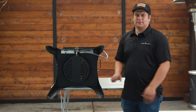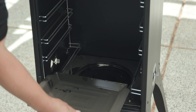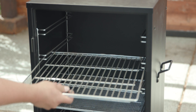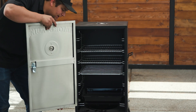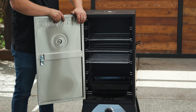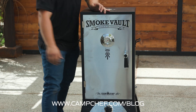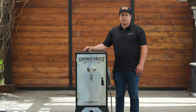Once you get your natural gas line attached we can go ahead and stand the vault back up — again it's easiest if you have someone who can help you. Now we can reattach our door by lining up the pins for the hinge and sliding it down into place. I hope this video made your natural gas conversion easy. For a PDF guide and any other questions visit campchef.com.